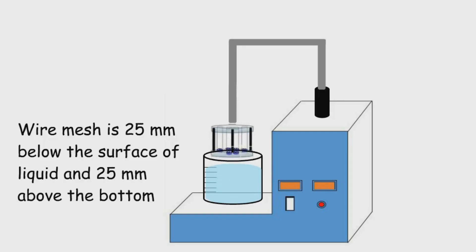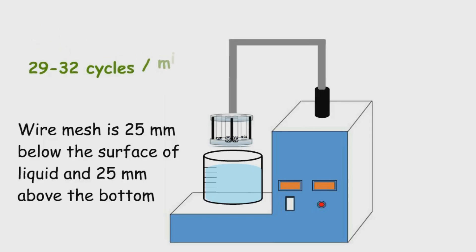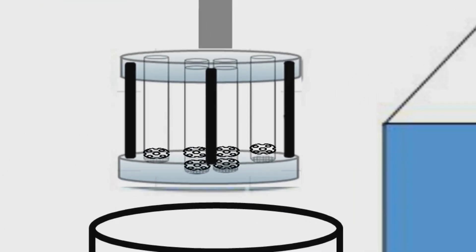The basket rack assembly moves up and down at a rate of 29 to 32 cycles per minute. The test is continued until all the tablets in all six tubes disintegrate and pass through the wire mesh into the beaker.